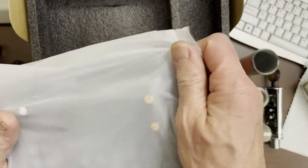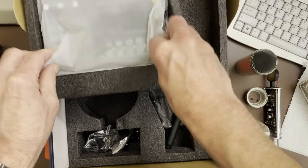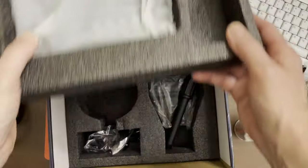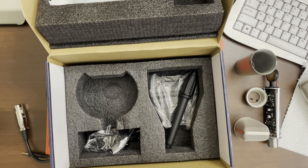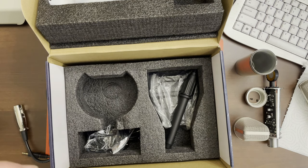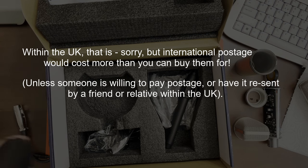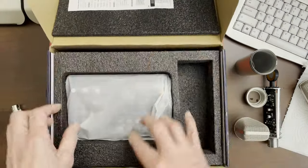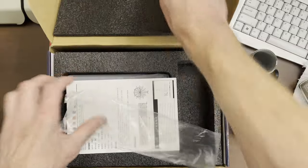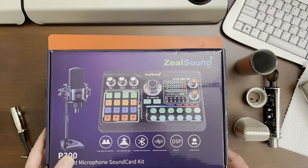Because I have no use for this whatsoever, I'll give it away to whoever comes up with the most amusing comment without breaking the rules. Just to show you the box so you know what to avoid — or what to get if you want to give a kid a toy. This is Randy's Zeal Sound — it's a P300 podcast microphone sound card kit.